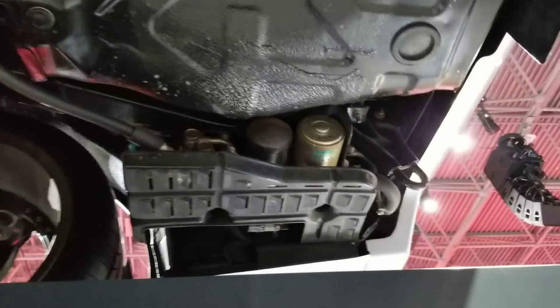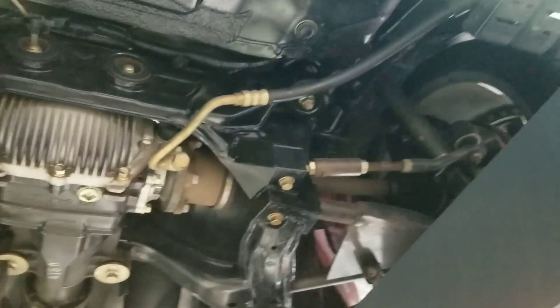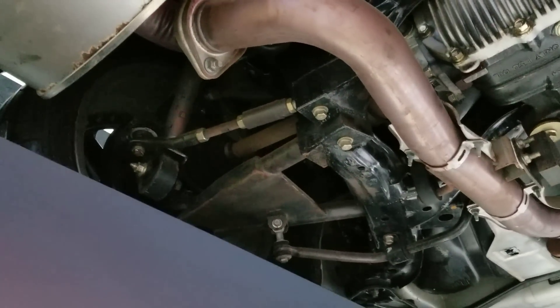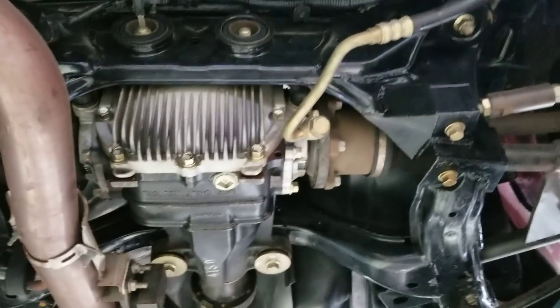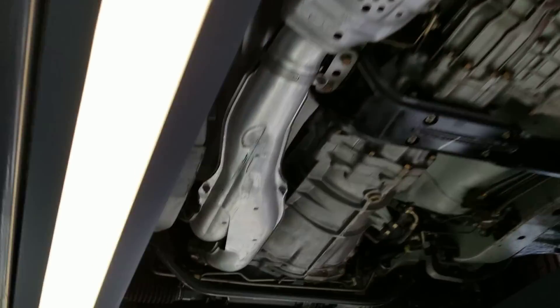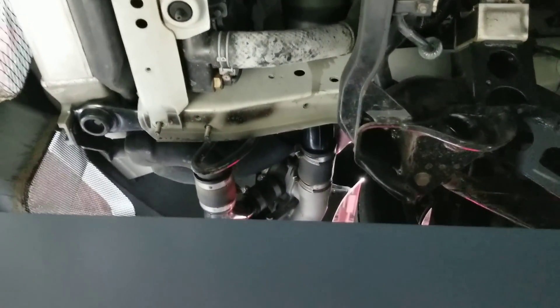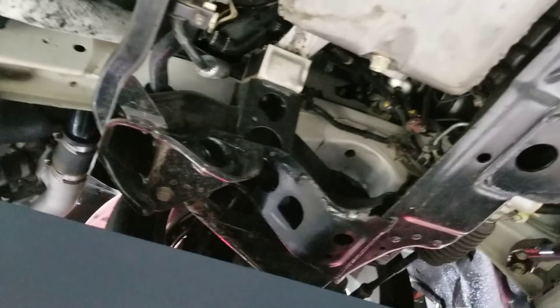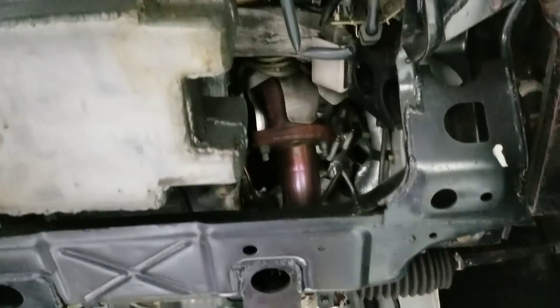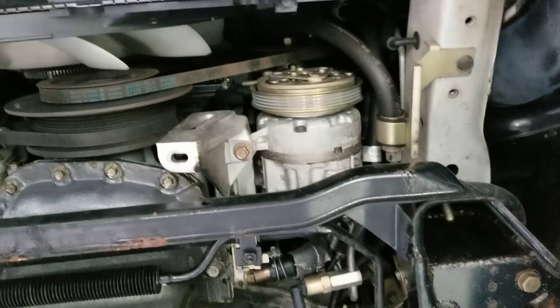The attestal pump is still here. Where the Hicas rack would have been, they've locked it out. Pulled the AC belt off.